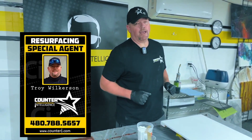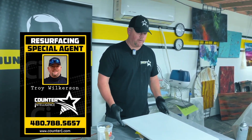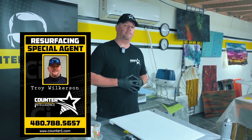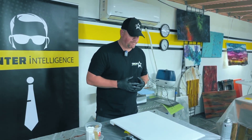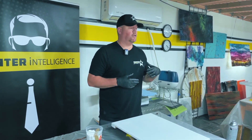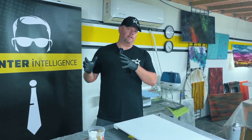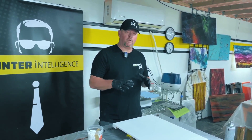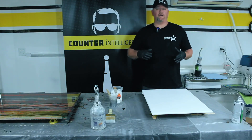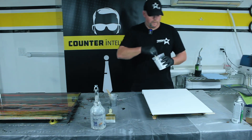Hi guys, we are back. Today we're going to do our next installment of our sample board series. We're going to be doing one of our very simple white marble techniques — we call it a brush vein. This seems to be very popular with a slightly older clientele who get a little scared of anything too bold, so this is going to be a very subtle type of veining and marbleization. It's super fast and quick.